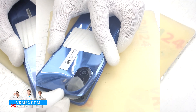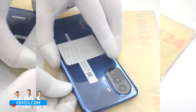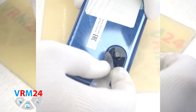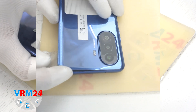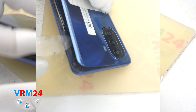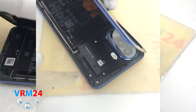We don't know exactly where and how the cables run under the back cover, but we can see on which side the side buttons and the fingerprint sensor are located. We need to work carefully in this area to avoid damaging the cables under the cover. After 2 or 3 minutes we can open the back cover.